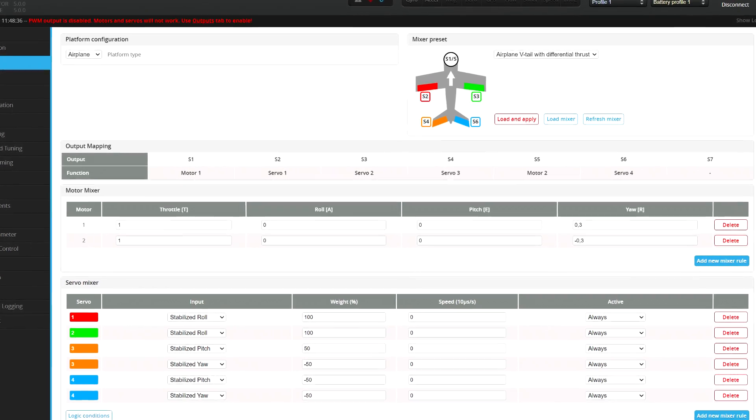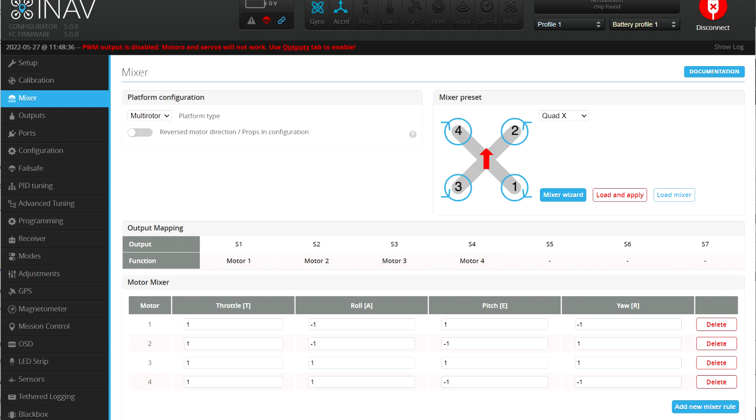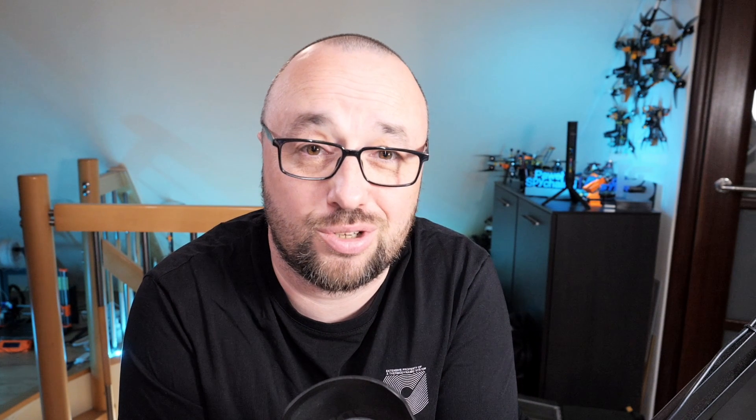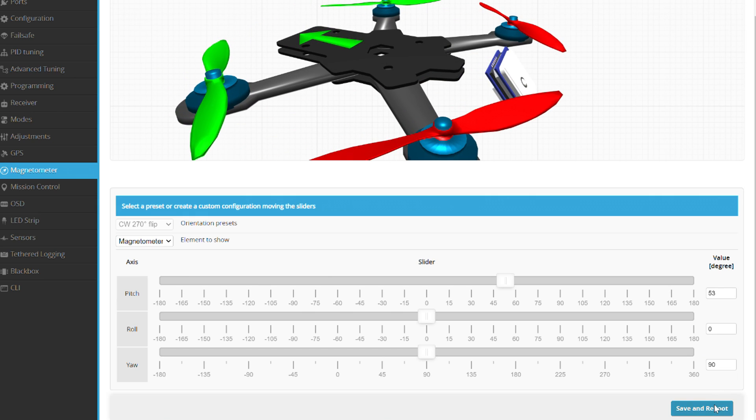The configurator mixer page got a series of super nice improvements — servo color labels and the option to configure props-out and props-in configuration from the mixer page. Finally, we have the magnetometer configuration tool. You no longer have to guess the orientation of the magnetometer; there's a very nice graphical interface where you enter everything and the configurator saves the configuration for you.